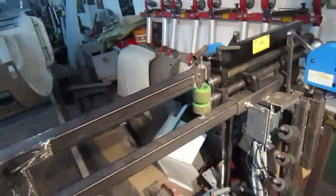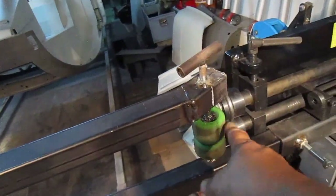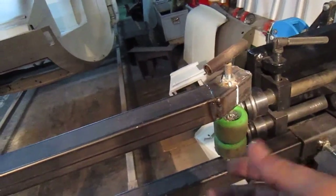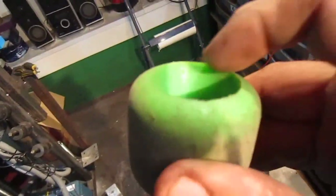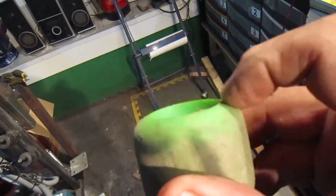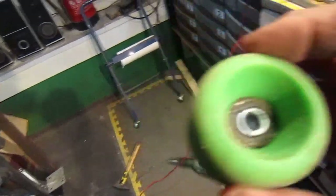I saw a guy do it on YouTube, and what he'd done though is he'd taken these nylon skateboard wheels and put them in the lathe and flattened them, so the surface area was better. Because if you look, there's one here — you can see it's got quite a profile on it, so really only that bit's contacting. I think if that was flat it would sit better, so we'll have to have a look anyway.